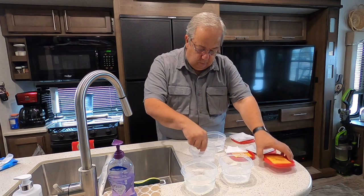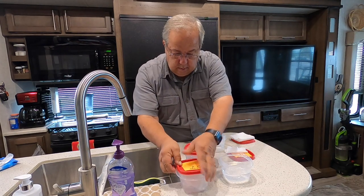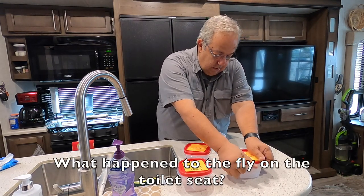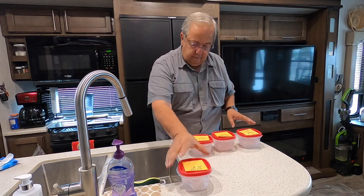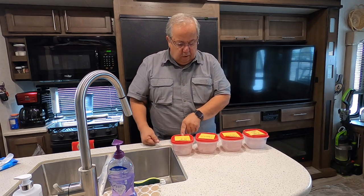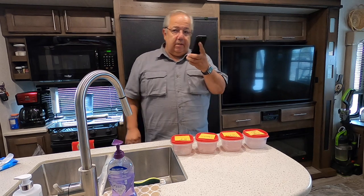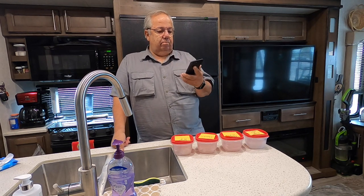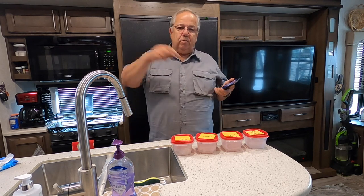Here's the Charmin — let's go ahead and drop it in. Camco. Angel Soft. So, just to be clear, we've got Camco RV, Charmin, Flushable Wipes, and Angel Soft. Setting a timer for five minutes. All right, so we'll be back in five minutes and we'll see where we're at.